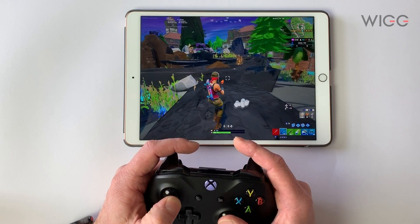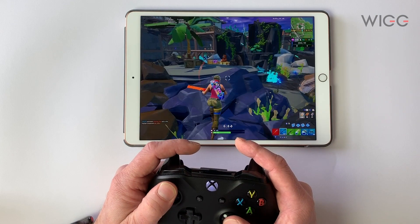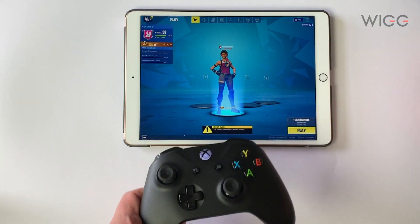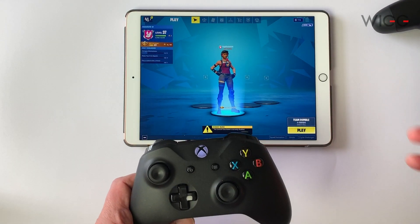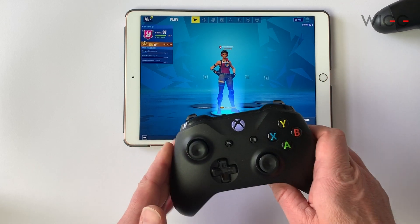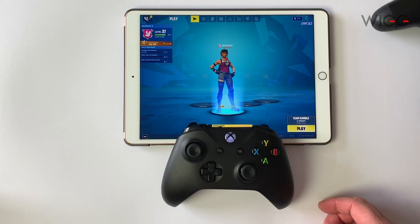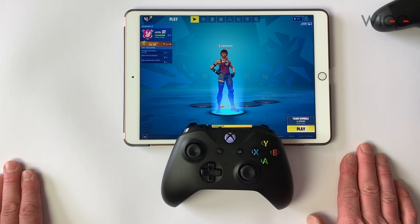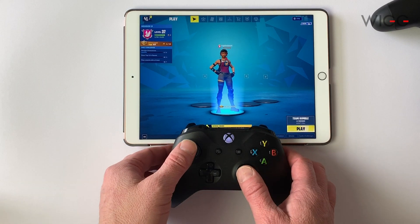I don't know whether this issue is an Apple issue or whether it's a Fortnite issue. So that's the Xbox controller and the PlayStation controller on Fortnite on iOS 13 — it's very easy to set up. But it doesn't offer you anything extra compared to the MFI controller I previously tested. These buttons are still not working.